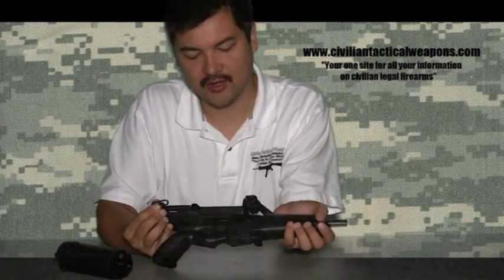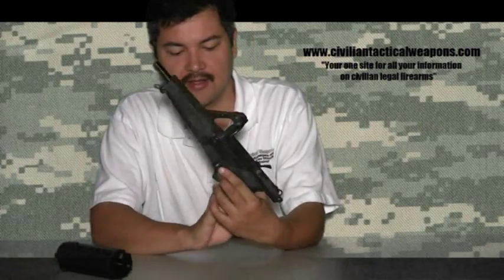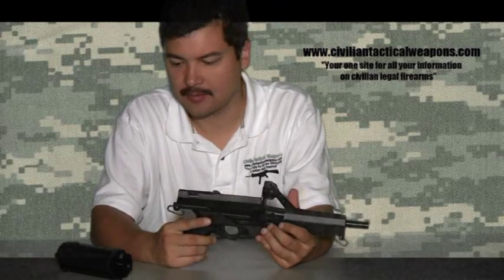The gun came with a two-point sling system. The safeties are both left and right-handed. And by all accounts, just a pretty strange weapon.